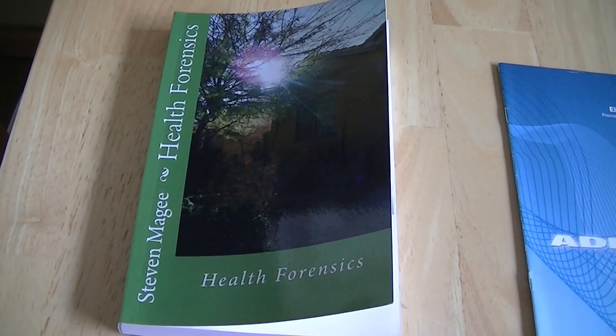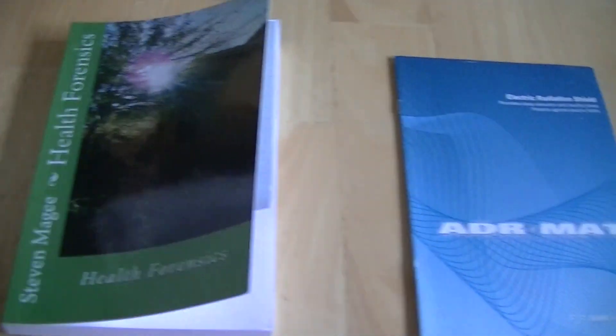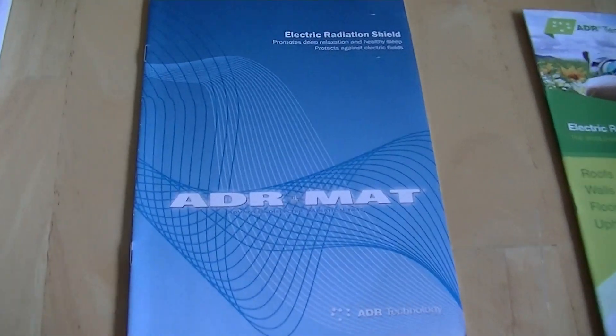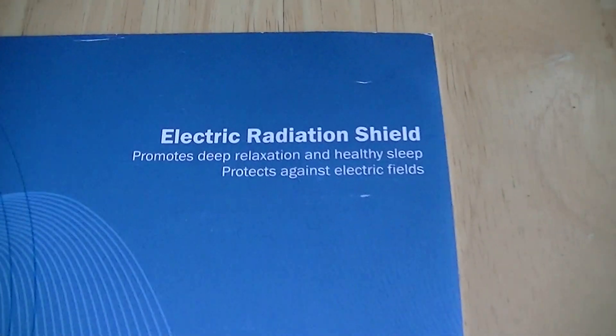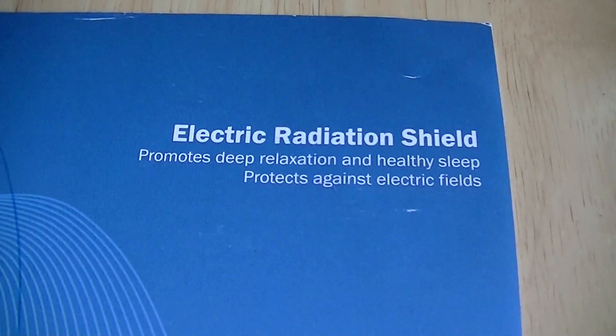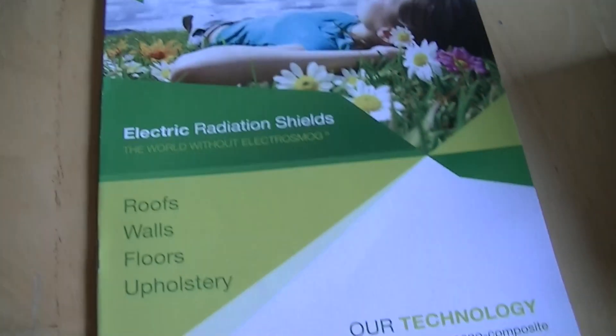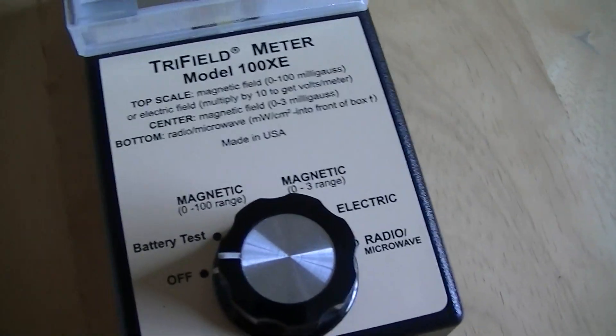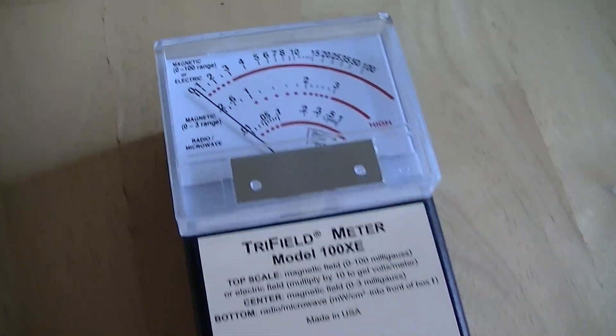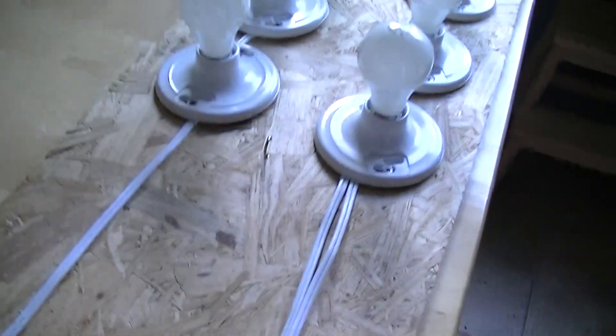My name is Stephen Magee and I'm the author of Health Forensics. We're here to look into this material called ADR Mat — it's an electric radiation shield for electric fields. They've sent me a couple of brochures about the product and we're going to use a tri-field meter with its electric field setting to see what the fields are.